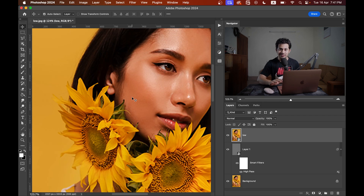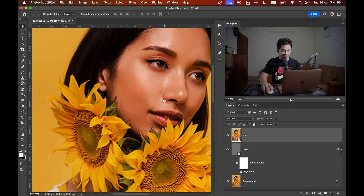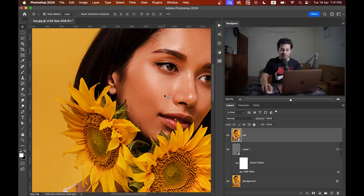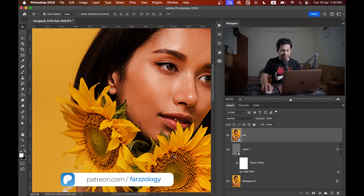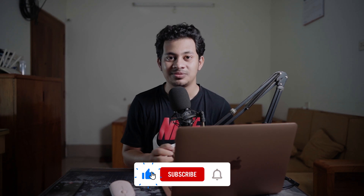Let's see the before and after. I put the low resolution picture through all the editing. Before — look at the eyes, the eyebrows, and the flowers: they look a little blurry. After increasing the resolution and applying sharpening, look at the flowers, their details, and also the eyes — it looks really sharp right now.